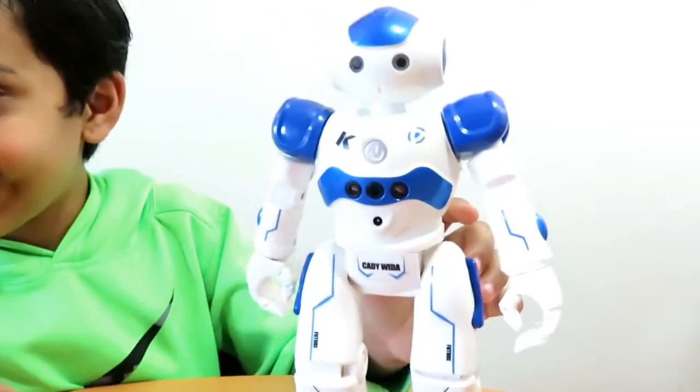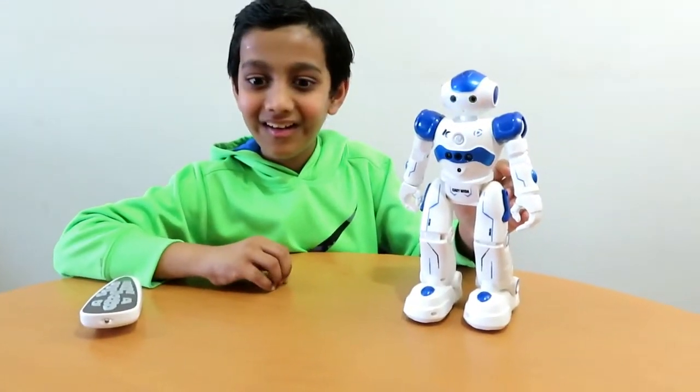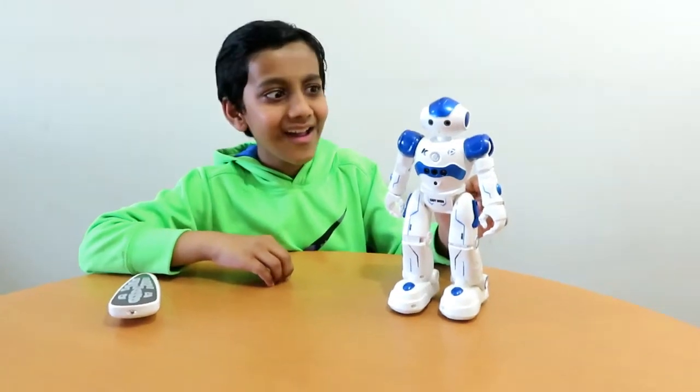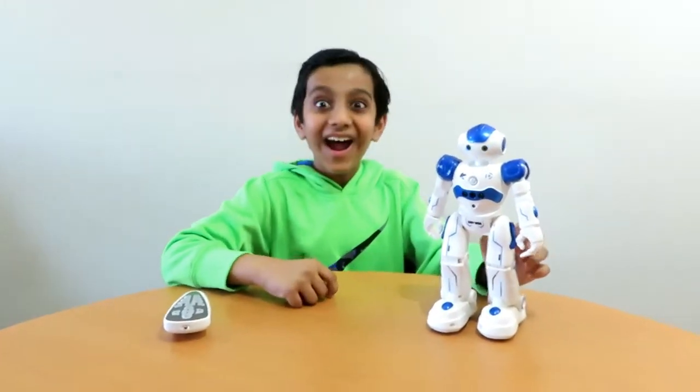Hello buddy! I'm your new partner, Airlock! I have a lot of skills! I can clean and blend! Yo ho my friend! Come on! Let's rock and roll!